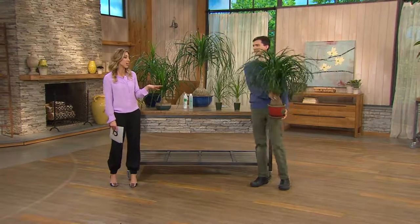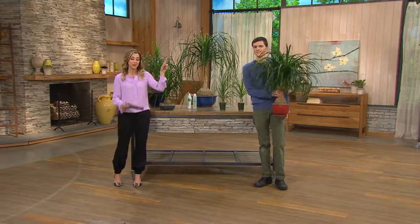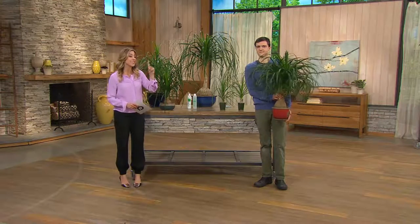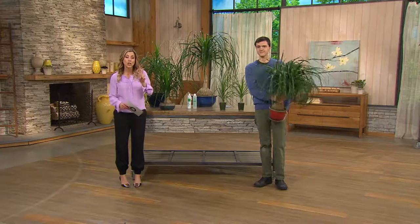This one beats it hands down, and believe it or not, this is an award-winning plant. This is the Elephant Foot Bonsai Palm Tree, and you're not getting just one — you're going to get two of them.